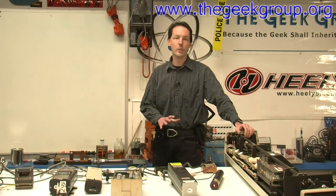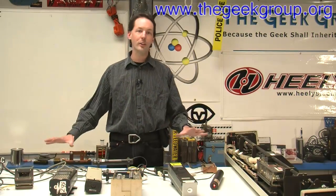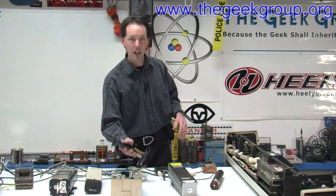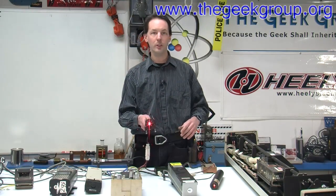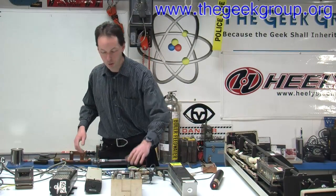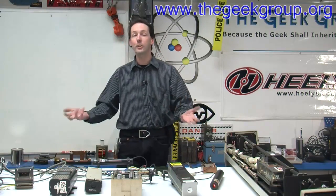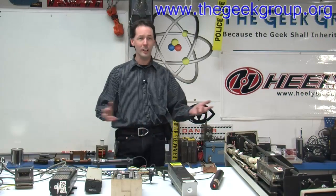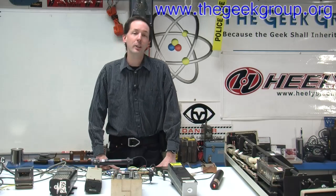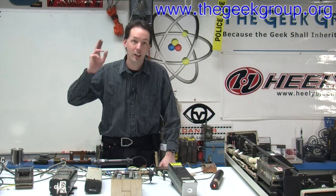Now you know all the basics about the lasers — this is our basic collection here at the lab. All of these lasers are here for members to come and play with, tinker, and do laser light goodness. Come on down, grab a laser, and have some fun. Let's build an optics bench, let's do holograms, laser light shows — whatever you want to do. There are no rules to this stuff. I'm Chris Bowden with The Geek Group. If you have any questions, get in our forums at www.thegeekgroup.org. I'll see you next time. Thanks, guys.